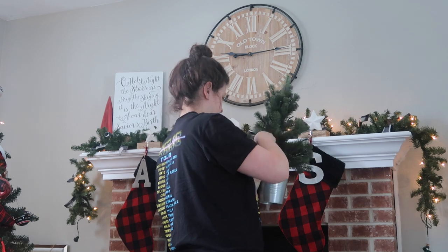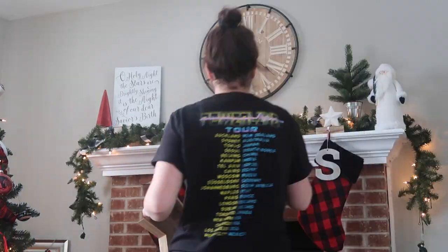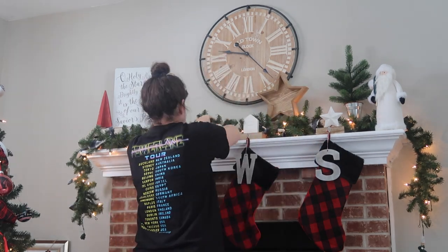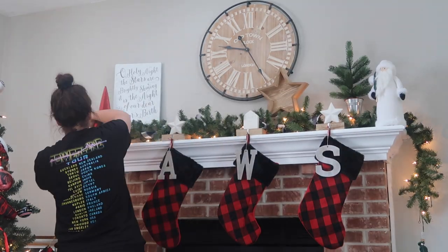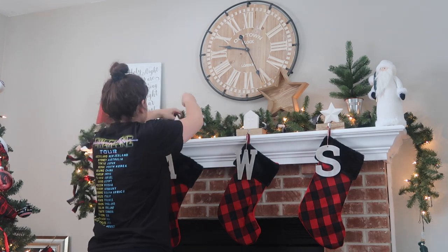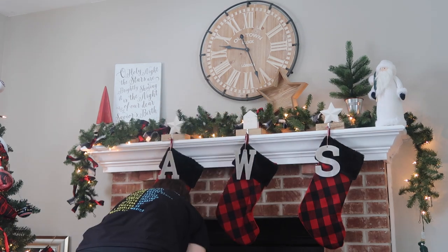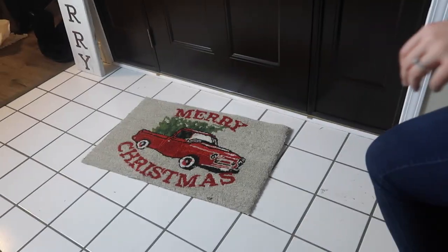I started arranging the mantle — I like to have balance but not total balance. On the left I've got a sign I made for height, balanced out with a tree on the other end. I used different boxes to lift things up so they weren't hidden in the back. I also tied in some extra red buffalo check scarves from last year. Stay tuned to my home decor tour to see the full mantle completed.